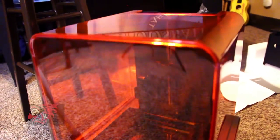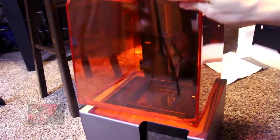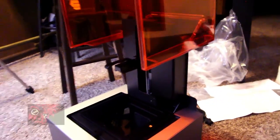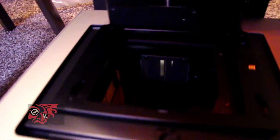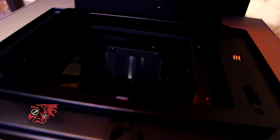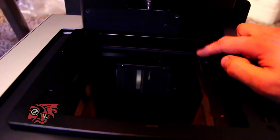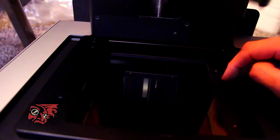So here we have the Form 2 — this thing is definitely slick. Let's open it up here. I do have a slight concern: you can't tell here, but on the glass plate, in the very corner, it looks like there's a scratch on it. I'm guessing that will affect the print, but it's in the very corner, so the likelihood of me printing something in the far corner is unlikely.